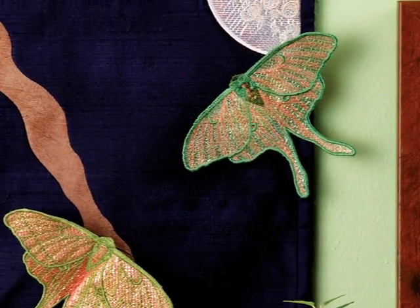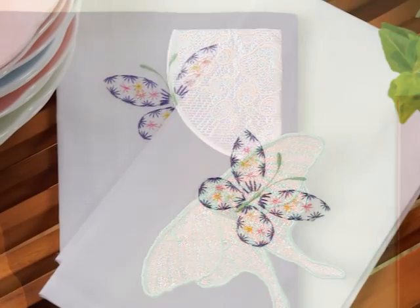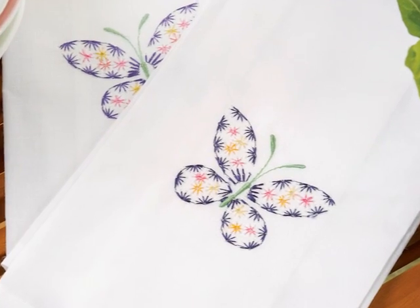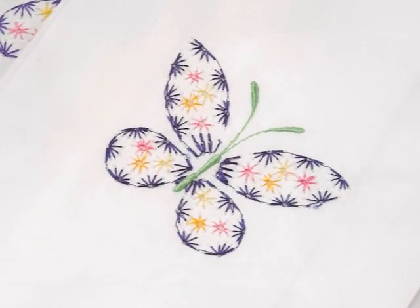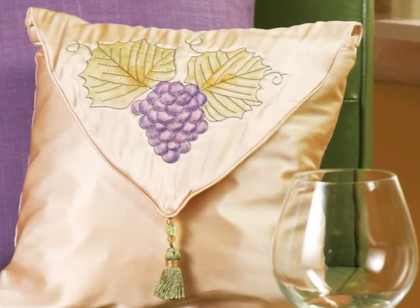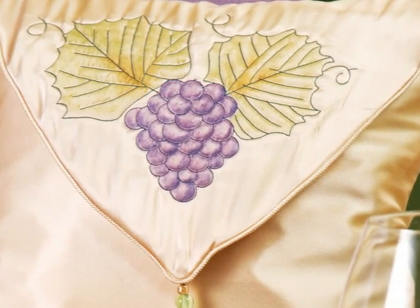You'll learn fascinating techniques including how to embroider on mylar. You'll gain knowledge on how to use a wing needle to add delicate dimension. You'll also incorporate a quilted trapunto look while embroidering. And there are many other techniques to learn.